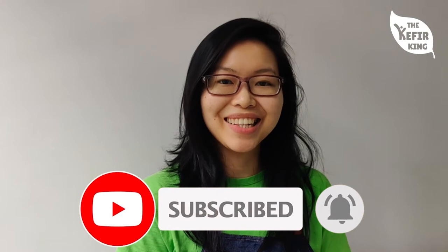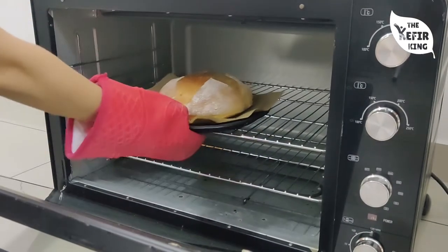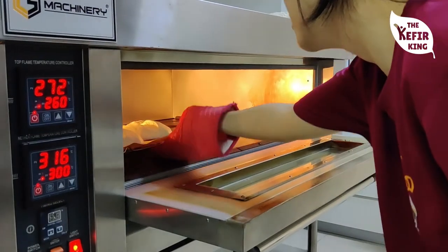Okay, so before we get started there's one thing you absolutely need besides the ingredients, which is an oven. You cannot substitute that with anything, so if you want to bake sourdough bread, the first thing you definitely need is an oven.